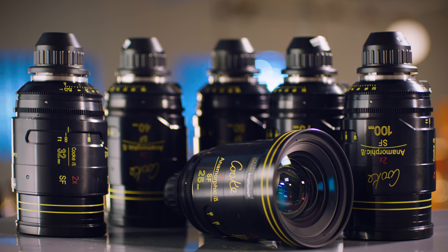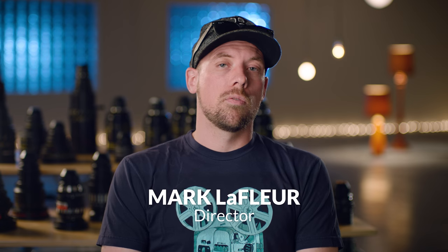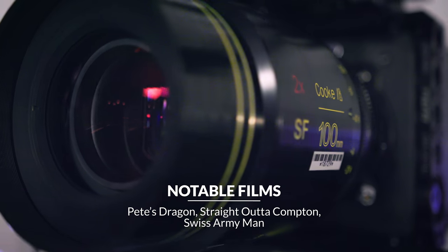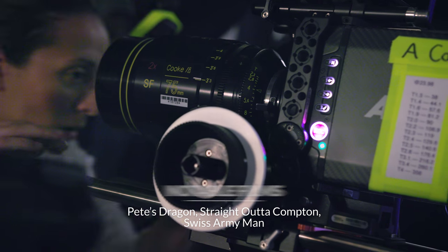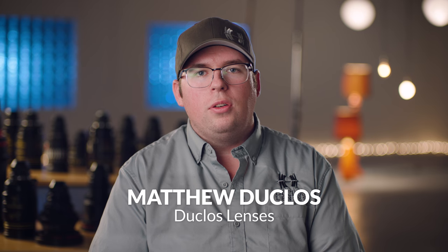They really are a mix of vintage and modern because they are very matched from focal length to focal length, but they also have a lot of funky vintage anamorphic qualities, which I think is one of the big reasons people want to shoot anamorphic. I think if Cooke was going to define the Cooke look, they're above and beyond. Even though they have that vintage heritage, they're not going to be the stress or the drama of a vintage lens.